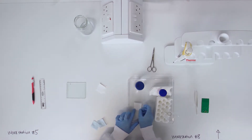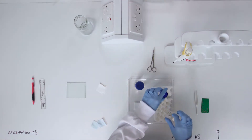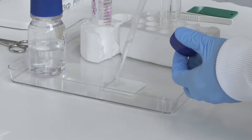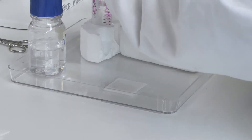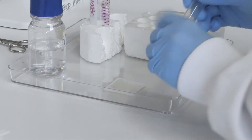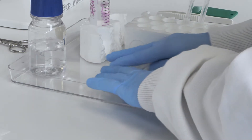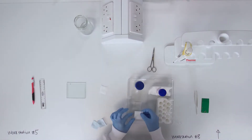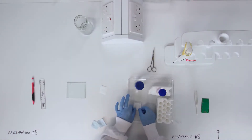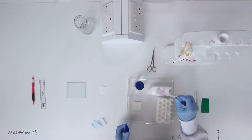Add another sheet of filter paper, wet with transfer buffer and roll out any air bubbles. Add two more sheets of filter paper, again wetting and rolling each. The immunoblot sandwich is now complete.